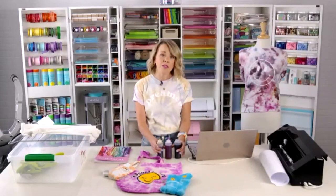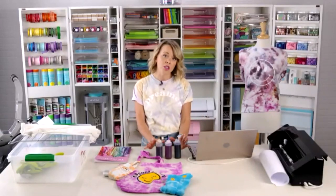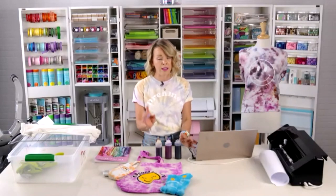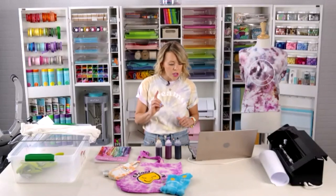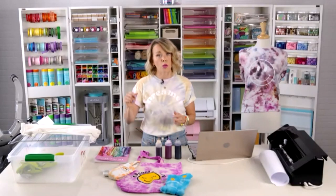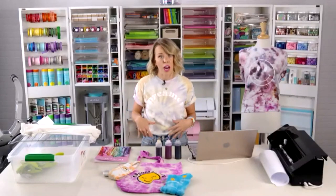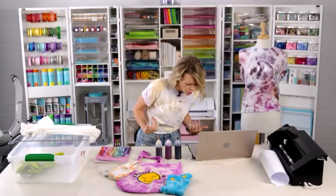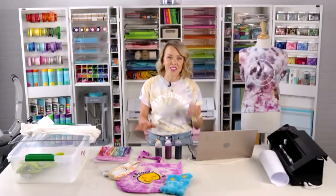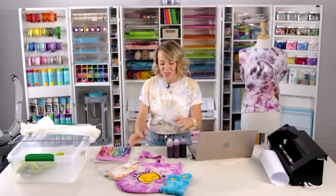Any color scheme works — if you want it more pastel, just water down your dyes carefully. Once you wash and dry, everything lightens up more, so don't go so light that you can't see your colors after washing. Let me know if you have questions as we go — tie dye can be confusing if you're not used to it.